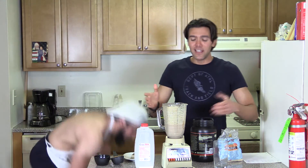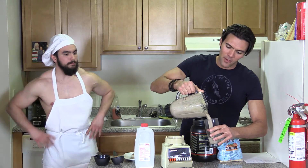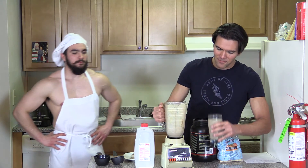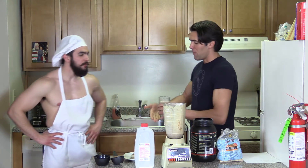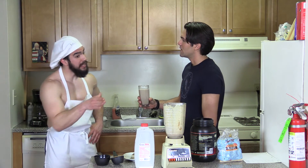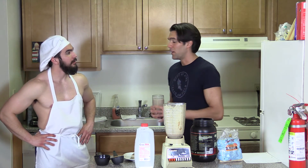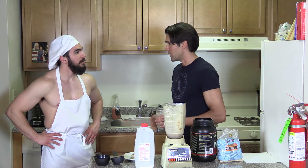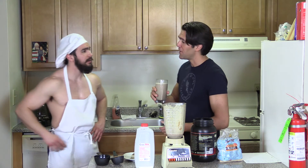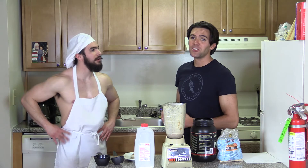Well, the shake is ready, guys, and the only thing that's left is to see how it tastes. Hell yeah, it looks great. Hey Chef, how about you have the first taste? You want me to drink it? How about I'll make my own — you drink yours. I'm going to give it a try. It tastes delicious, guys.